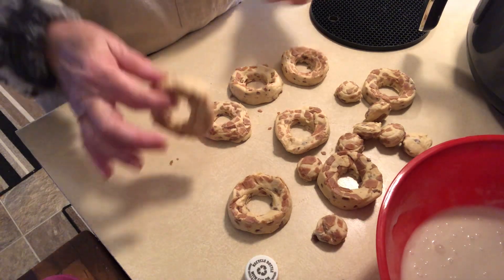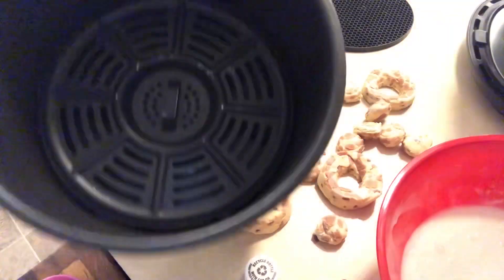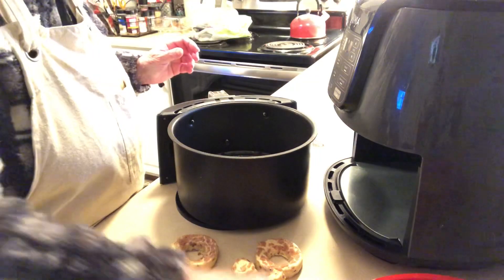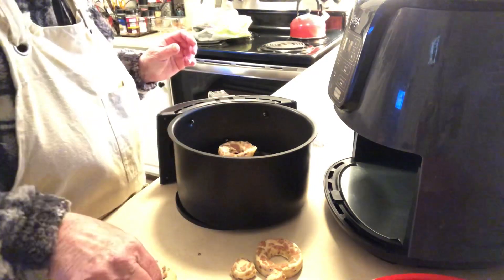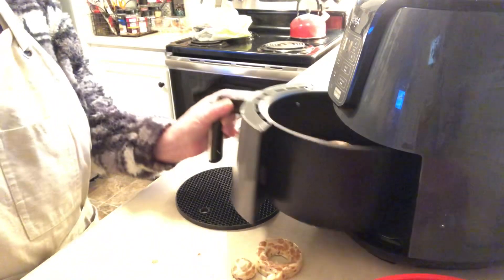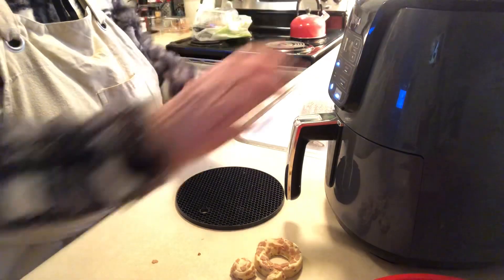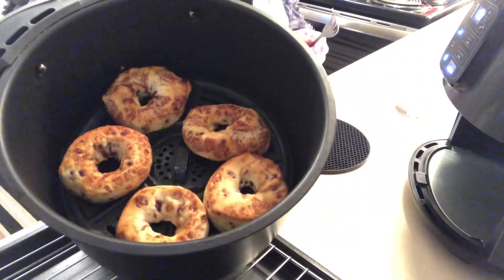I have all the donuts done — the little centers punched out of the cinnamon rolls. I preheated my air fryer, so I'm going to put a little spray around in them. I'm going to put in five, leaving some room next to each one. I'm going to cook them at 350°F for about five minutes, but I'll check them after a couple of minutes just to see how they're doing.